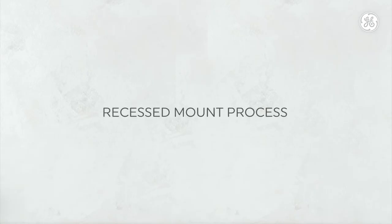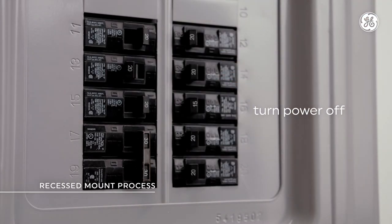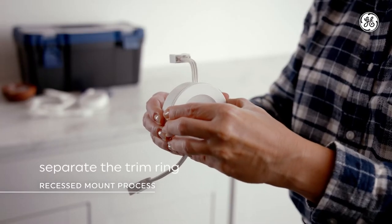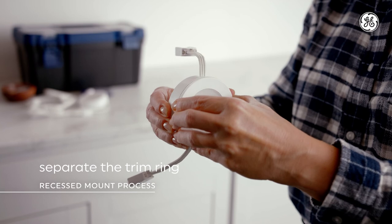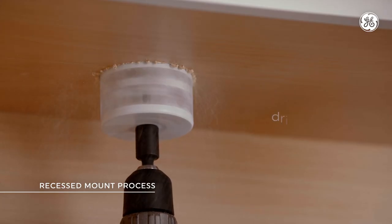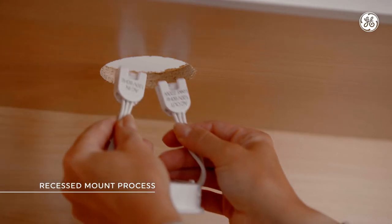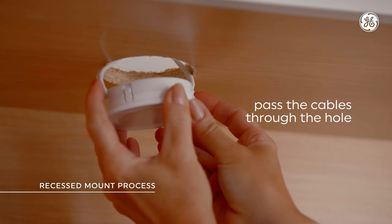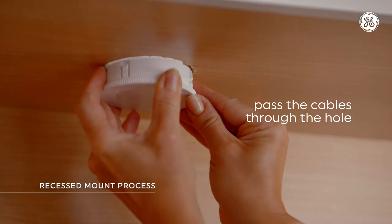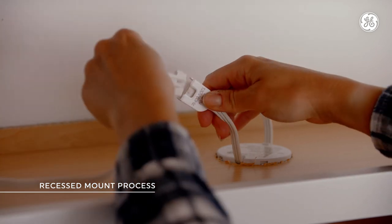For a sleeker, cleaner look, here's the recessed installation process. Step 1: turn off the power at the circuit breaker to the power source you're installing the fixture in. Step 2: separate the trim ring by pushing on the edge of the puck assembly, like this. Step 3: using the 3-inch hole saw, drill a hole into the mounting surface. Step 4: pass the cables through the hole and insert the puck, making sure to pay attention to the cable direction. The AC-in terminal should be pointed at the socket.